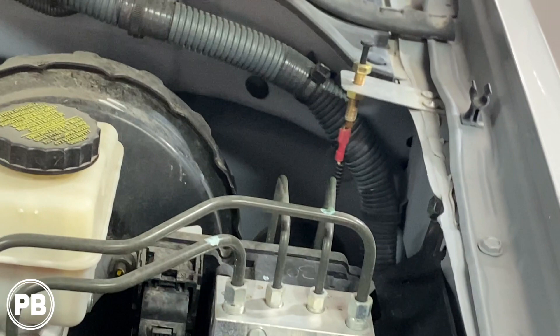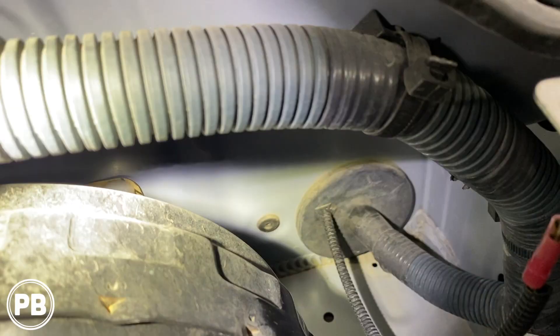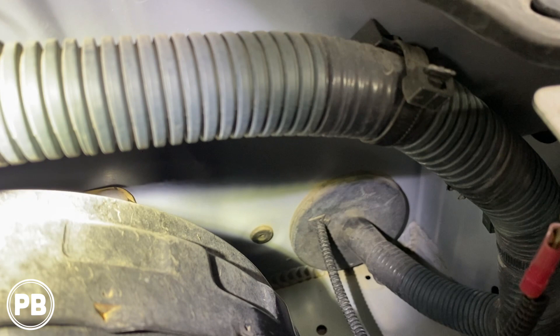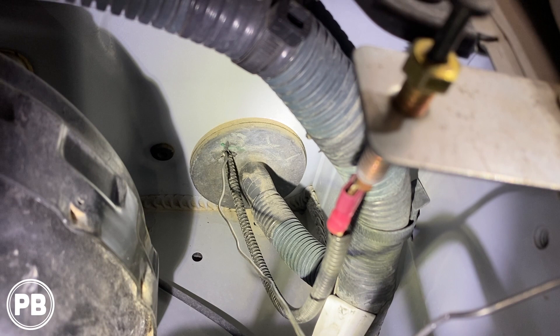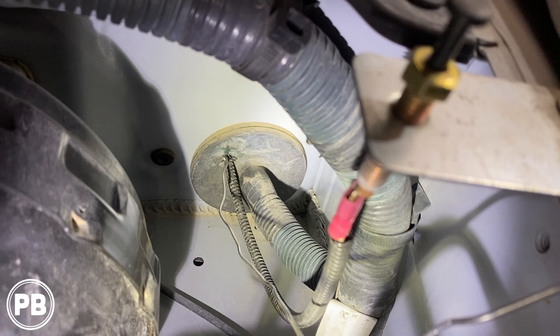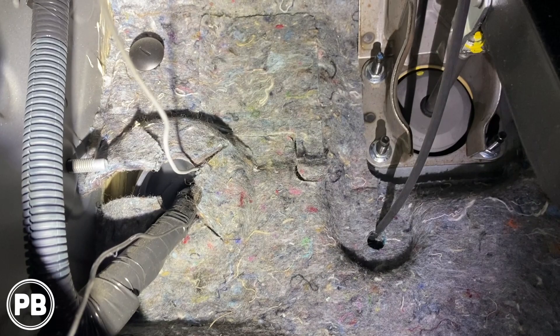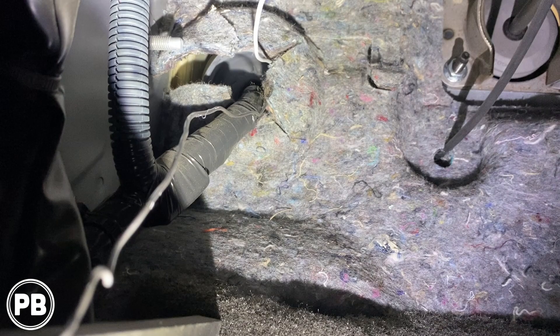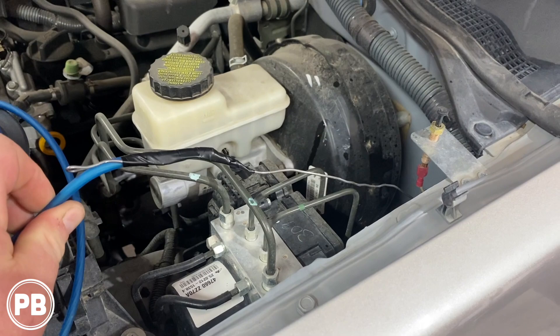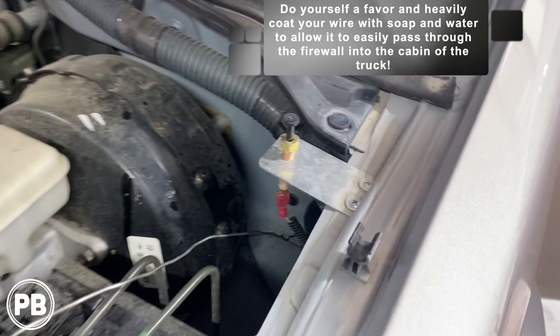What we did here is grab a wire hanger and put it right above that aftermarket wire already going through the firewall, then feel that wire coming through from the other side. We're using the wire hanger to help pull our power wire through the firewall. Going underside, you can see where it comes through. We grabbed our power wire, taped it to the hanger, and pulled it through from underneath. We lubed everything up with soap and water — especially at the grommet — to allow us to easily pass everything through without it binding up.